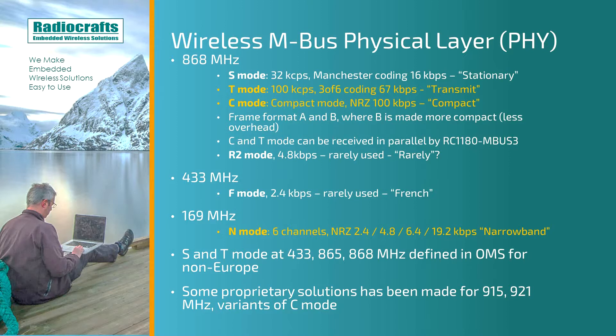In addition to this, the S-Mode and T-Mode have also been defined at 433 MHz, 865 MHz and 868 MHz for use outside Europe, as defined by the OMS — the Open Metering Standard. There are also some proprietary solutions made for 915 and 921 MHz as variants of the C-Mode.